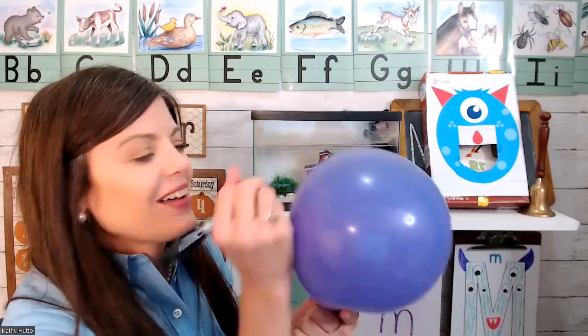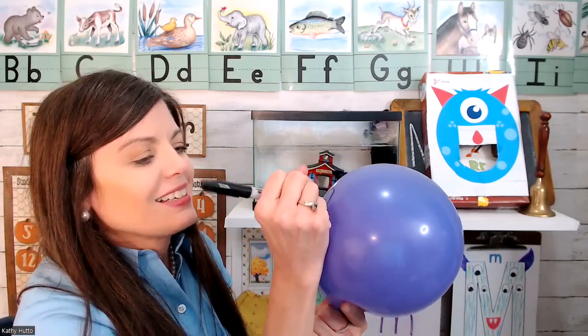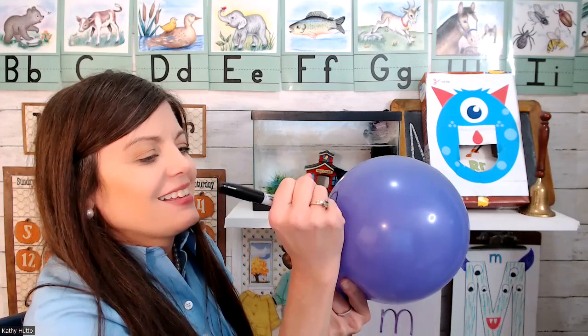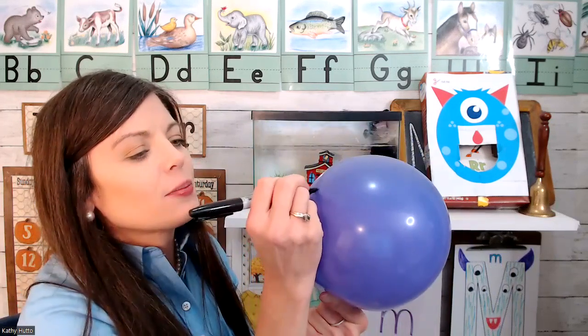The marker sounds squeaky, doesn't it? I think that's enough — maybe one more.